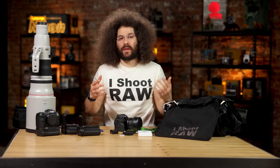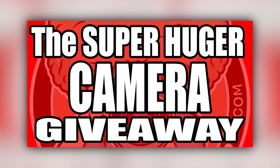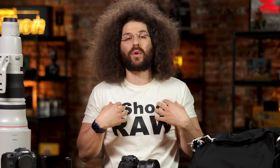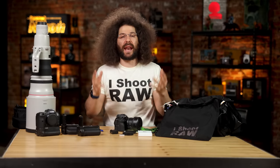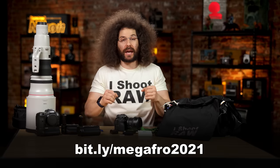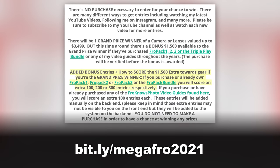Now if you have some suggestions where I could hide these AirTags — don't say up my ass — please leave them down below in the comments because I'd be interested to hear where you would put them. Also as a reminder, the Super Mega Camera Giveaway is going on right now where I'm giving away up to $4,999 of my own cash for you to buy cameras and lenses at Allen's Camera. Head over to bit.ly/megafro2021 to get entered for free. If you pick up the presets or already own presets, you'll score extra entries. Hashtag don't be an asshole. Jared Polin, FroKnowsPhoto.com. See ya.